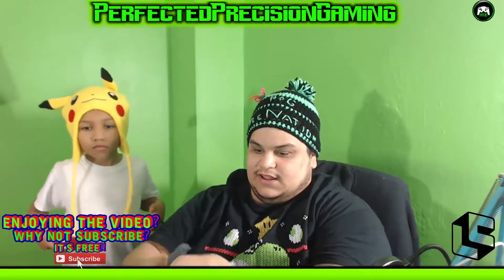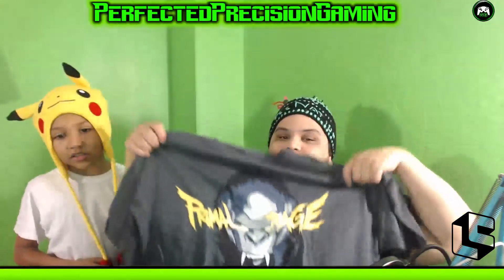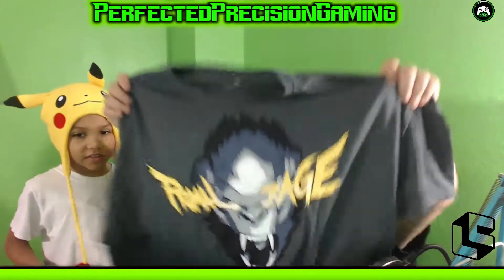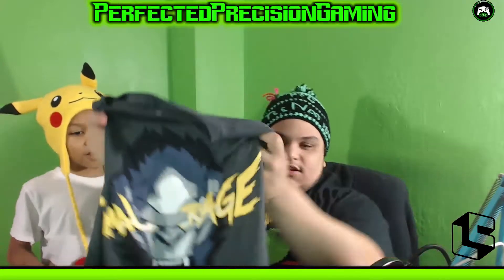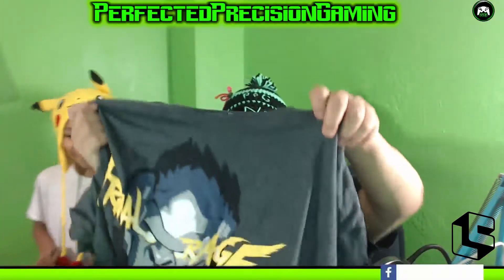The last thing in the box is the shirt. The shirt for this month says 'Overwatch Primal Rage' on it — and that is Winston from Overwatch! That's dope, I'm gonna wear this today. That is a nice shirt. I've never had an Overwatch shirt. He's the gorilla character from Overwatch. Pretty cool.